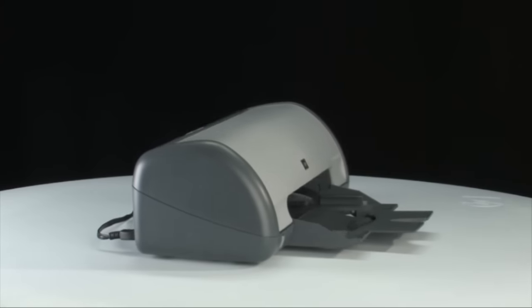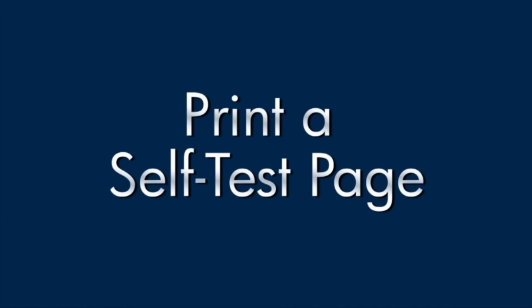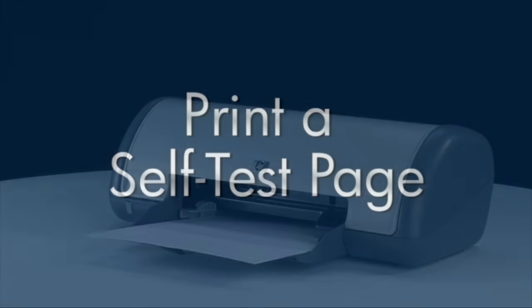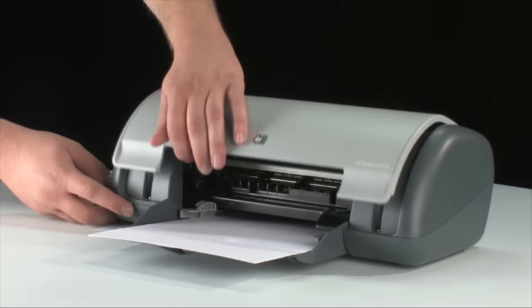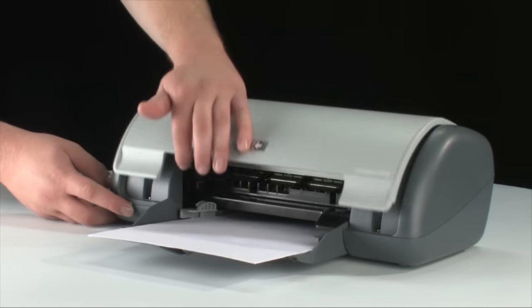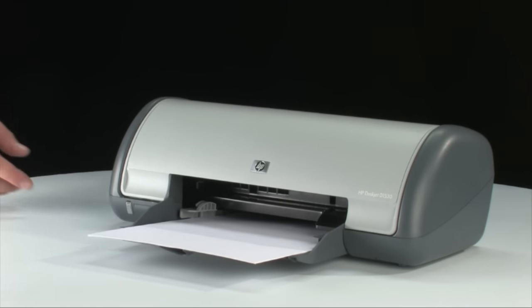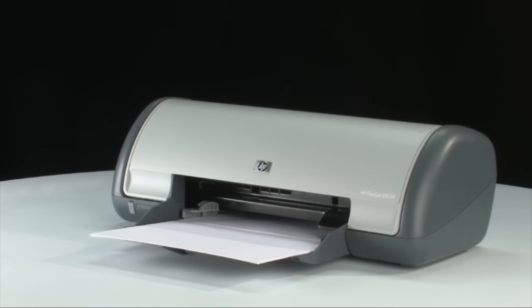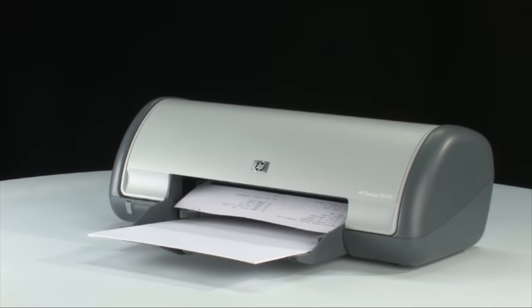Go to the front of the printer and try printing a self-test page again: press and hold the power button, then raise and lower the printer lid four times, then release it. If the page prints successfully, you don't need to continue troubleshooting. If the page doesn't print, continue on to the next step.